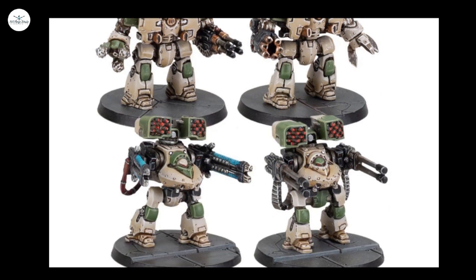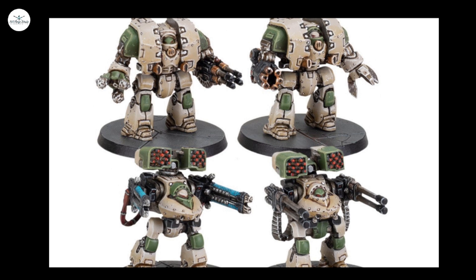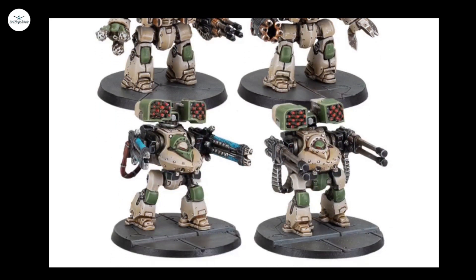The Deredeo ones are certainly missing the other weapon options — none of the fancy Borealis missiles on the top either.